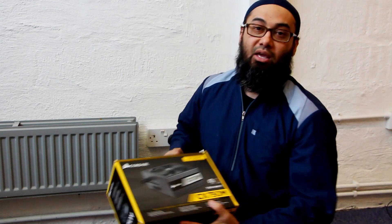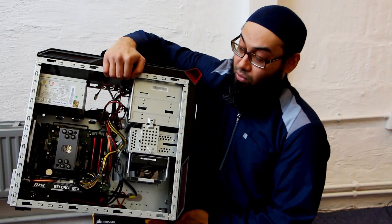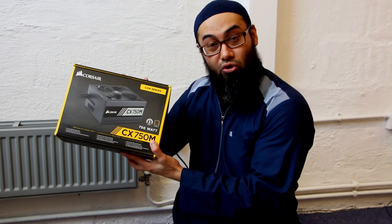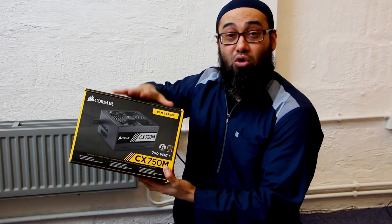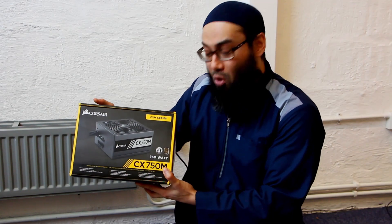If you have access to another power supply, it takes about a minute to unplug the 24-pin and the 4-pin CPU connector and plug in a known-good power supply to test. Do not make the mistake of assuming a brand new power supply will work — it's not always the case. I did a video on this: you can have a brand new but dead power supply. Make sure your test unit is confirmed working.